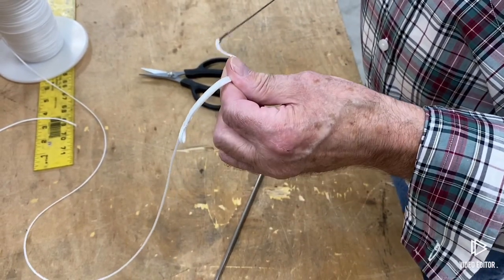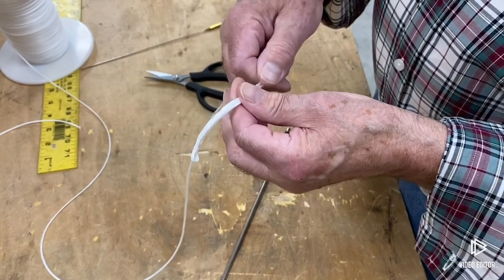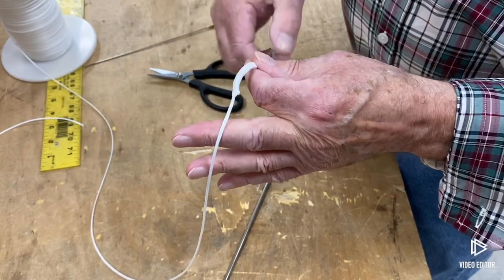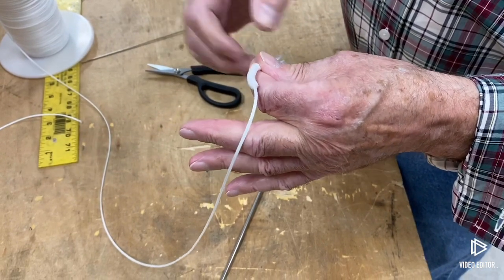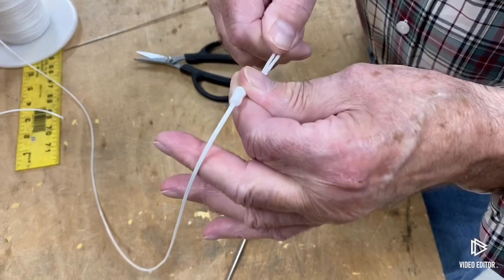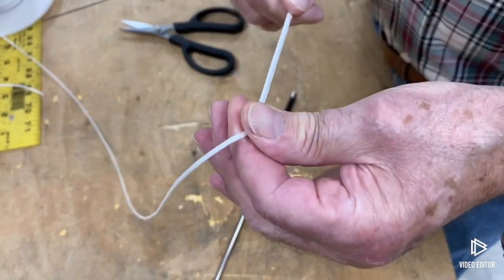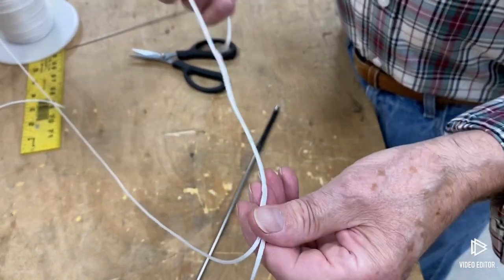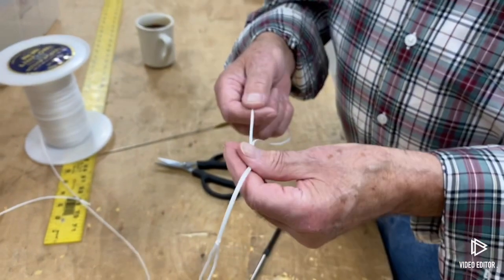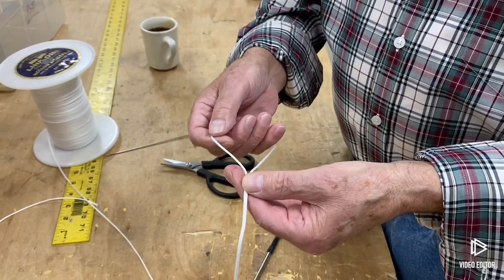Pull it out. So now at this point, you just grab this loop here — notice it's going inside but it's turning the outside inside out. See how it's going? Inside out. Now that's one step.